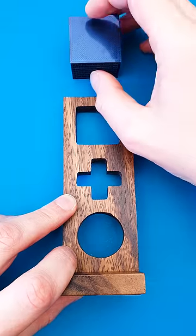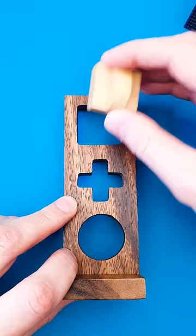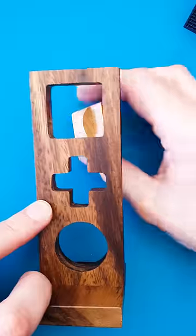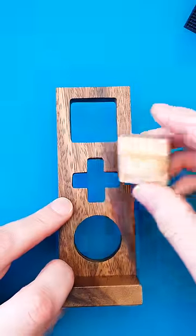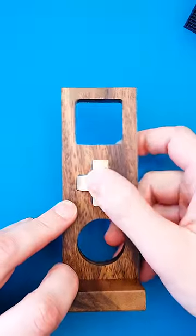I think it's time to reveal the shape, and as you can see, we can easily put the shape through the square. We can put it through the circle if we rotate it, and if we rotate it again, we can put it through the cross opening.